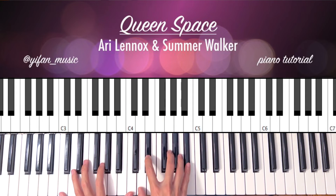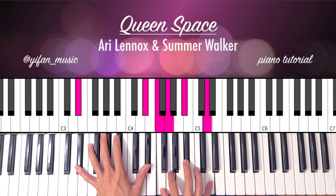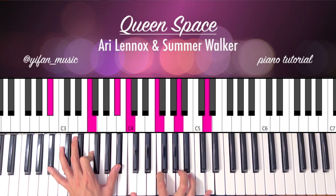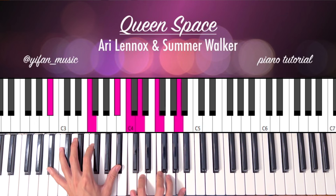Second time around, you're going to do it again — the walk-up: C minor, D minor, Eb major. And just going to resolve to the Bb major: Bb, F, Bb, F, A, D. You can play this voicing as well.